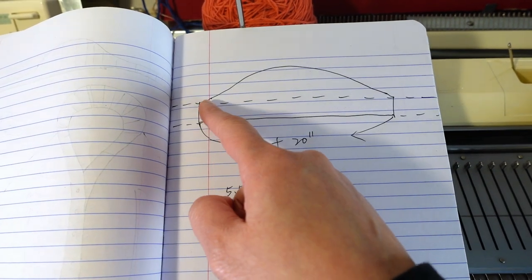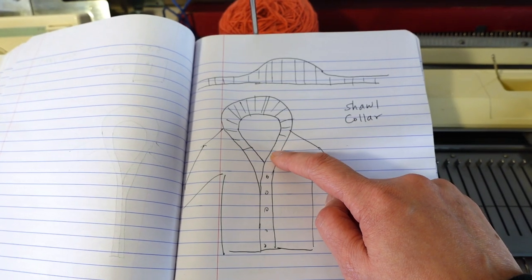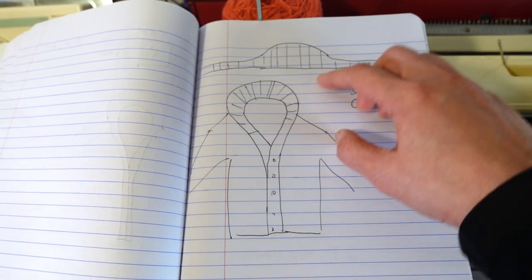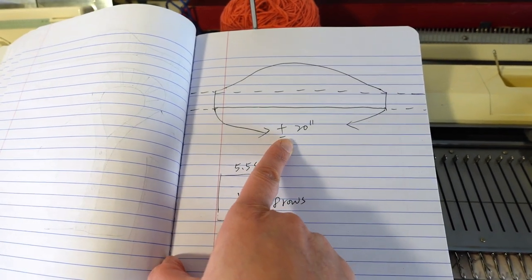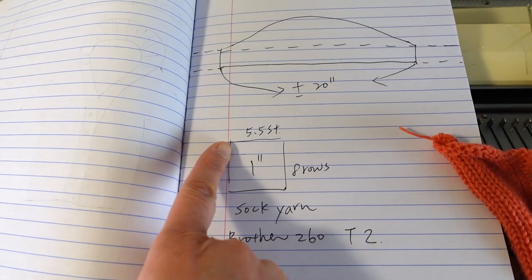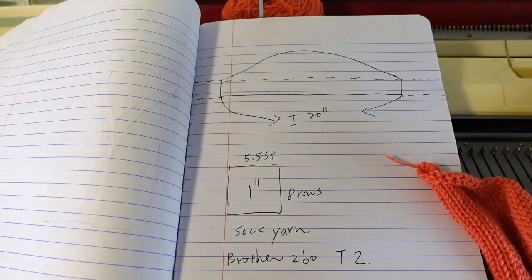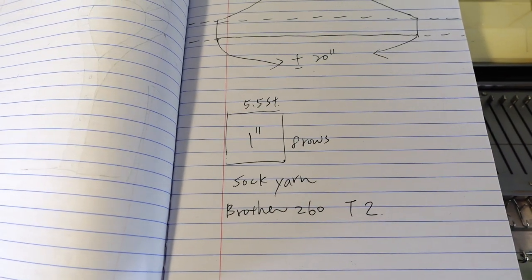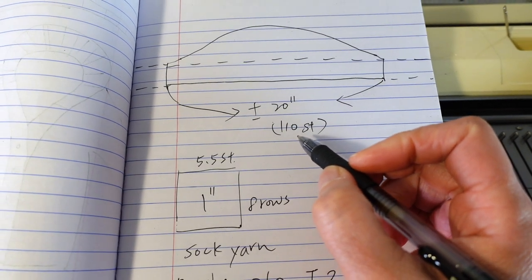For the neck part with the curve, it's about 20 inches — from the bottom band all the way to the other side. Of course, it depends on your opening size. For my measurement it's around 20 inches. According to my little sample, I have 5.5 stitches and 8 rows per inch, and I'm using sock weight yarn at tension 2 on my Brother 260. That means I will need about 110 stitches.